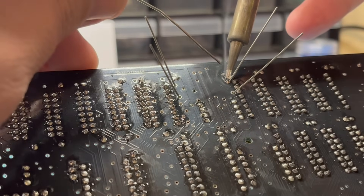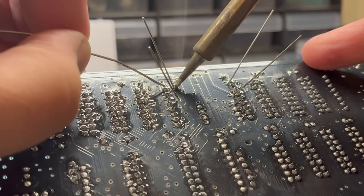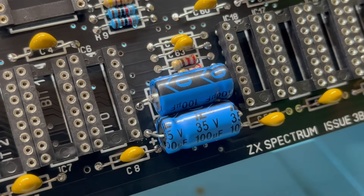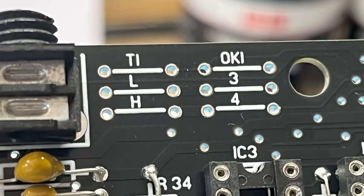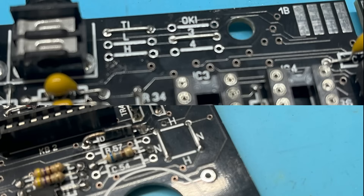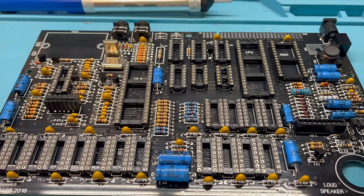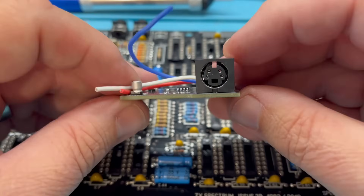Using lead-free rosin solder with a flux core, solder, snip off the legs — that's two down and a few more to go. With all the capacitors in place we'll turn our attention to the jumpers on the board. We're setting these up slightly differently from a normal Issue 3 board and there's a good reason for that which we'll come to in a bit. Then we're on to the video output, and for this we're going to be installing an S-video board which should give us a nice crisp picture.